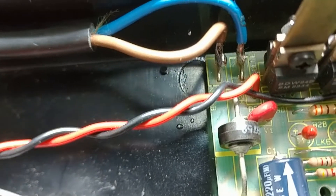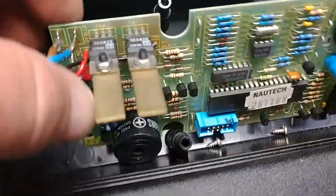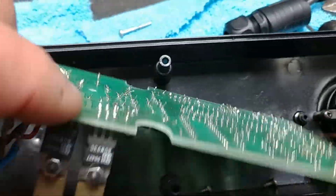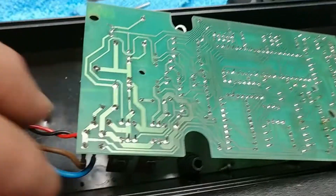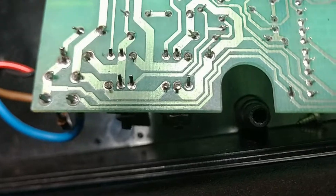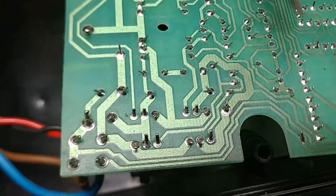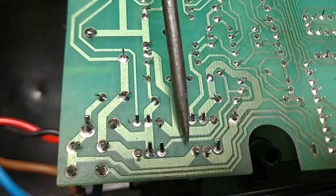There's a bad solder joint somewhere. Or a burnt lead. So I'm going to flip this — I unscrewed it — and I'm going to check those six solder joints right there.